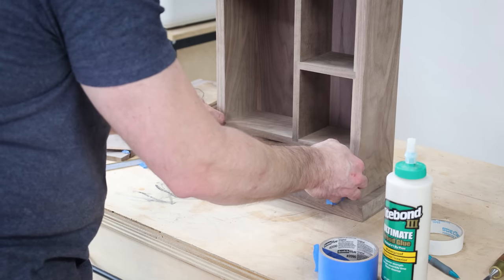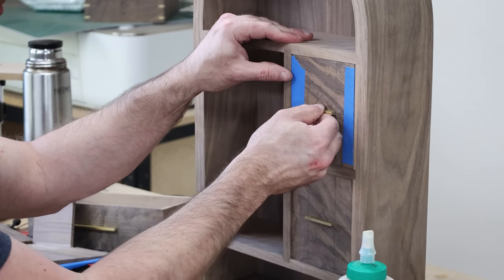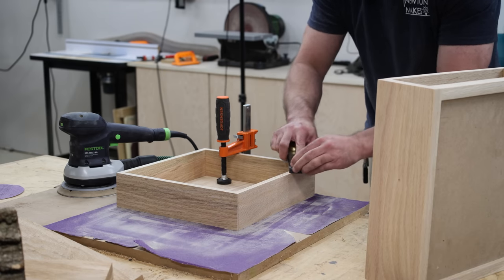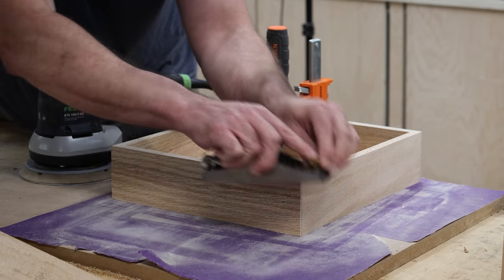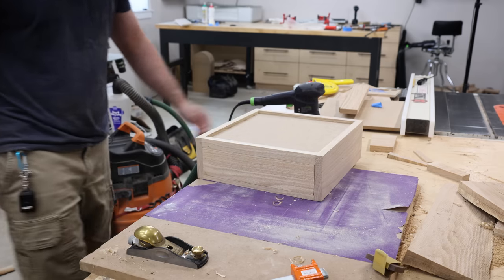What might be one of the most important reasons to have a hand plane in the shop is fitting doors and drawers. It's inevitable — no matter how precise you're trying to be, you go to put that drawer in and it doesn't quite fit; there's a corner that's a little high or low. A lot of people grab sandpaper and try to sand those areas, which takes a lot more time. Instead, just grab a hand plane, hit it real quick, and the next thing you know you have a perfectly fitting drawer.